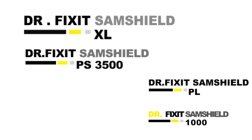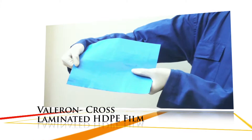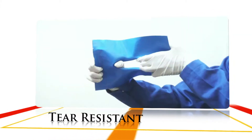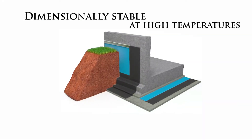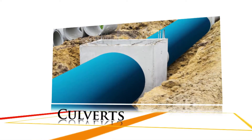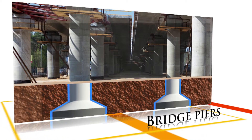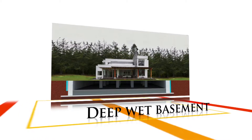We understand that different structures have different needs, so we offer SamShield in different variants. Dr. Fixit SamShield XL comes with a unique cross-laminated HDPE film with very high tensile strength and tear resistance. It is also dimensionally stable at high temperatures, making it ideal for use in the construction of culverts, bridge piers, underpasses, swimming pools and deep wet basements, along with PS 3500.